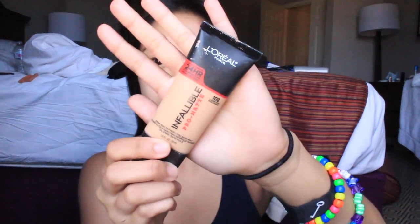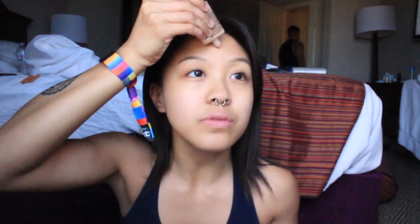Staying in the Infallible line, I'm using the L'Oreal Pro Matte Foundation. This is my absolute favorite drugstore foundation. It makes my skin look flawless, like it looks just photoshopped. So I'm just going to be putting that all over my face and make sure to put it down your neck so you don't look like you're wearing a mask. And I'm just using a damp sponge — not a beauty blender, I'm broke — so I got that Real Technique sponge.